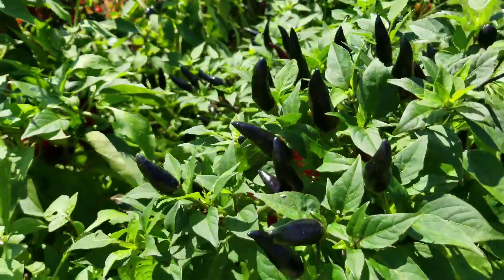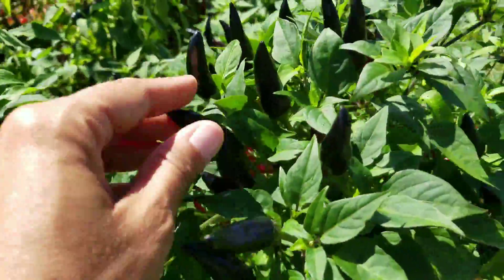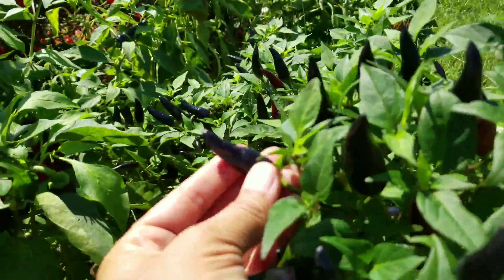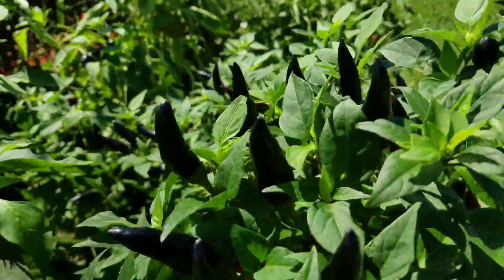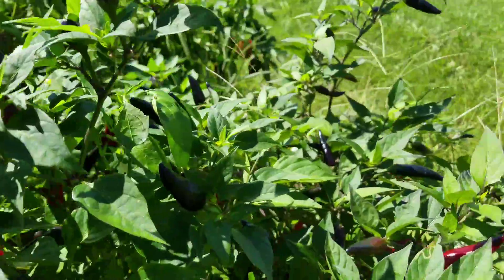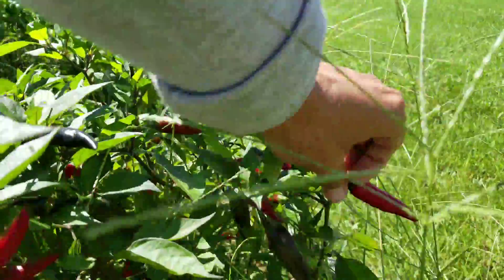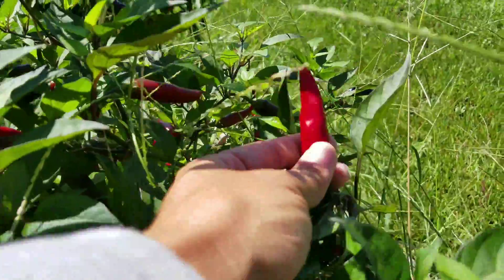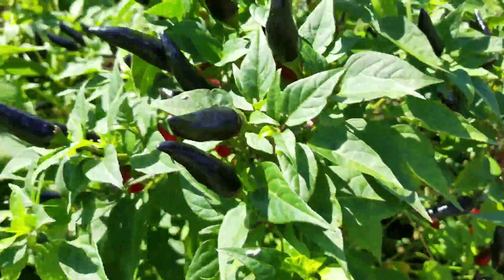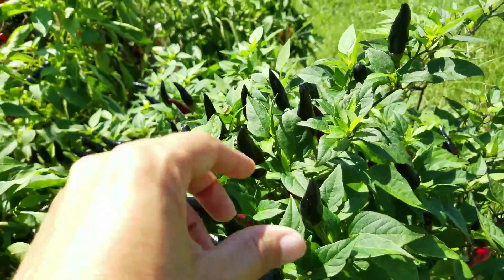I actually don't know what I planted — I thought I planted cayenne peppers and maybe these are, but I'm not sure. Does anybody know what these are? They are hot. Some of them are turning red, which is interesting. I grew all my plants from seeds this year, so I'm not entirely sure what variety they are.